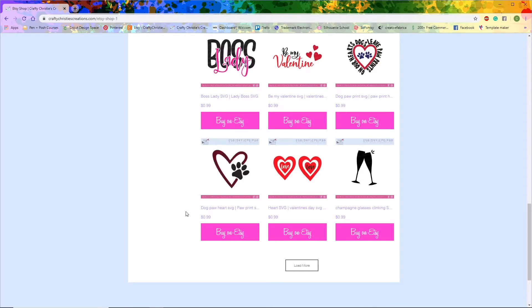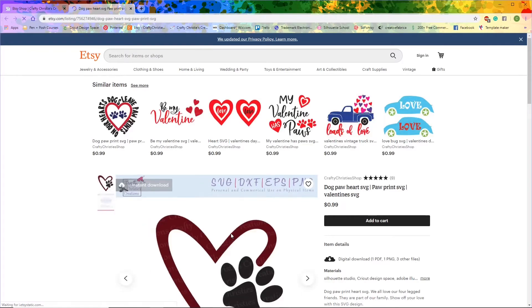This dog paw heart SVG is the one that I want to buy, so I'm going to click here on the 'Buy on Etsy' button. You can see it will bring you to Etsy's platform.